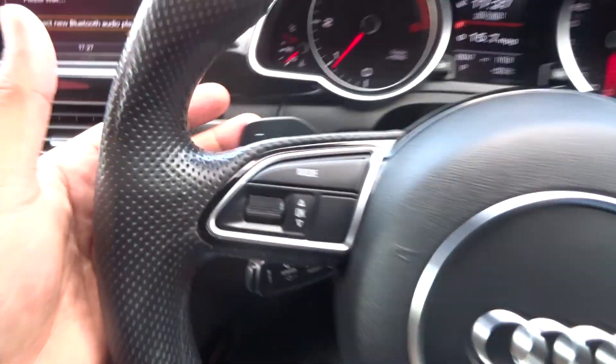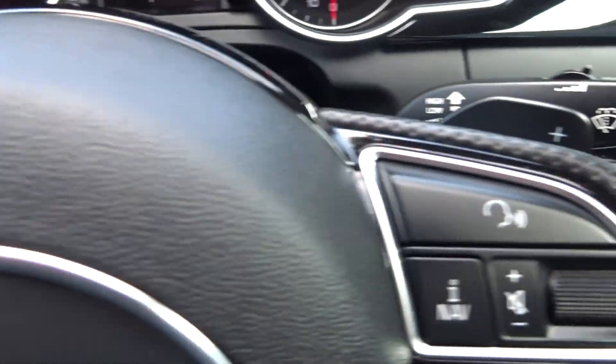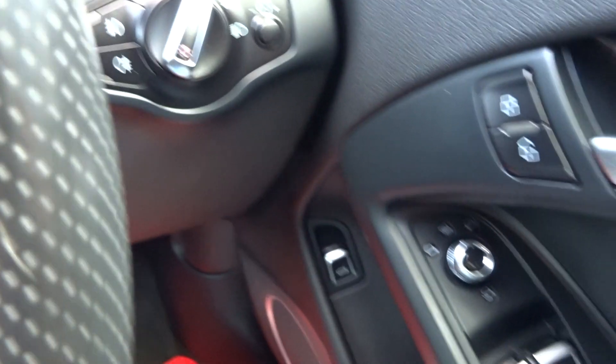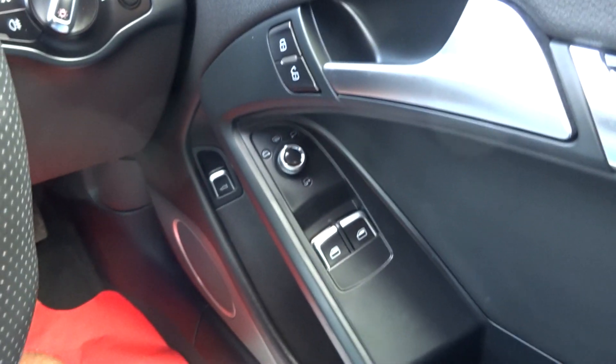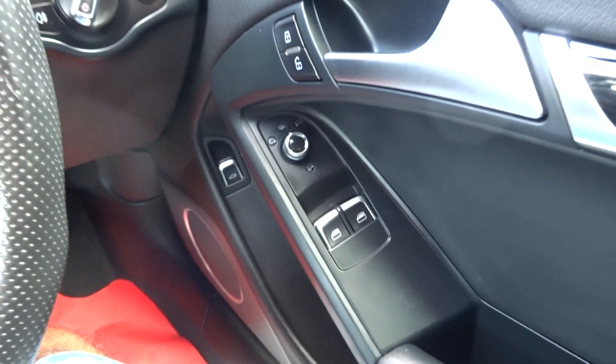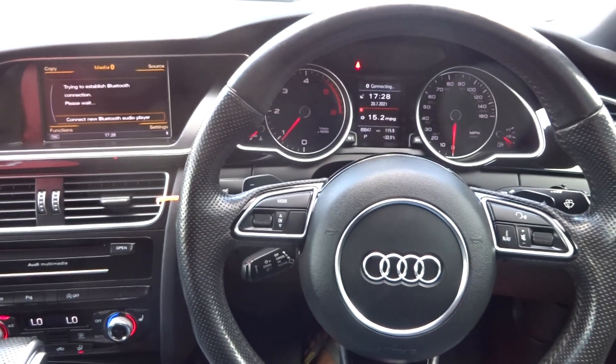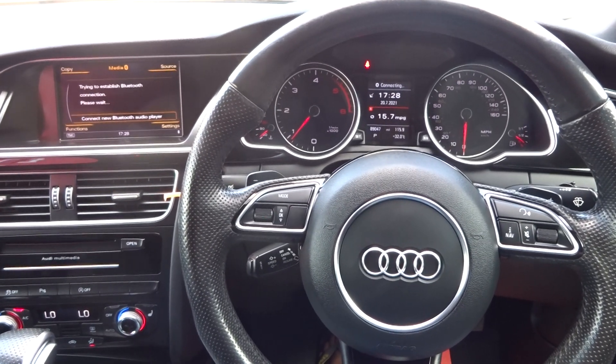Auto Xenon lights, tailgate release, electric heated and folding adjustable mirrors, full electric windows. Any questions on this vehicle, give us a call — thank you very much, cheers, bye.